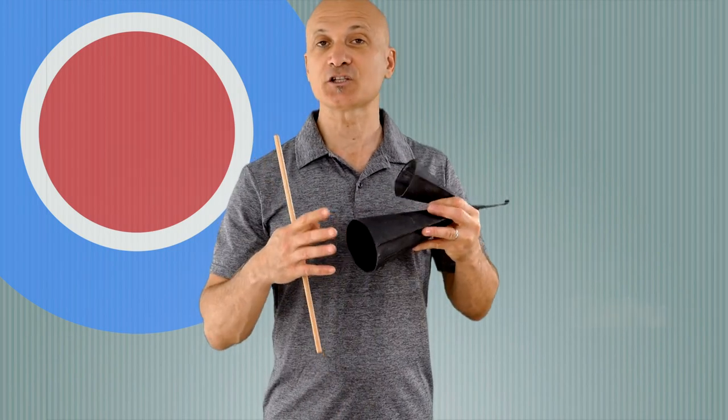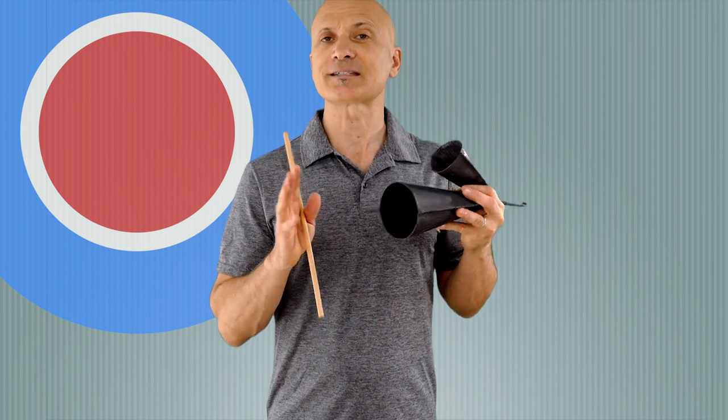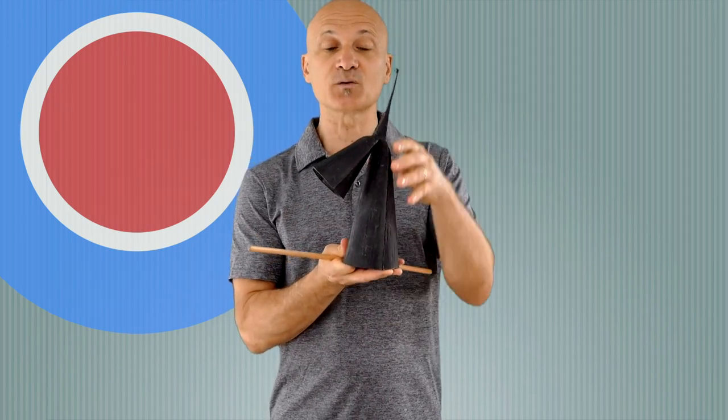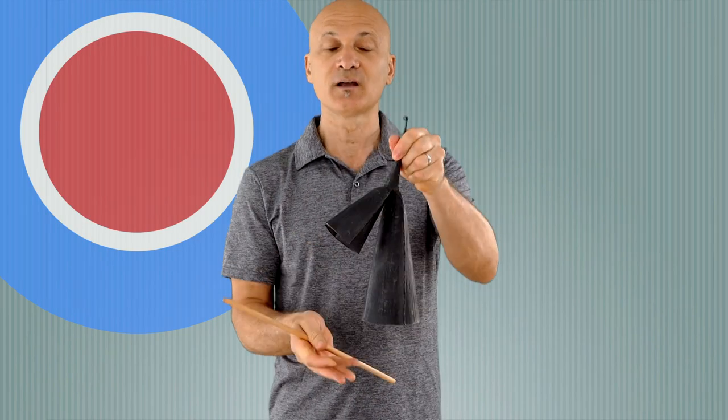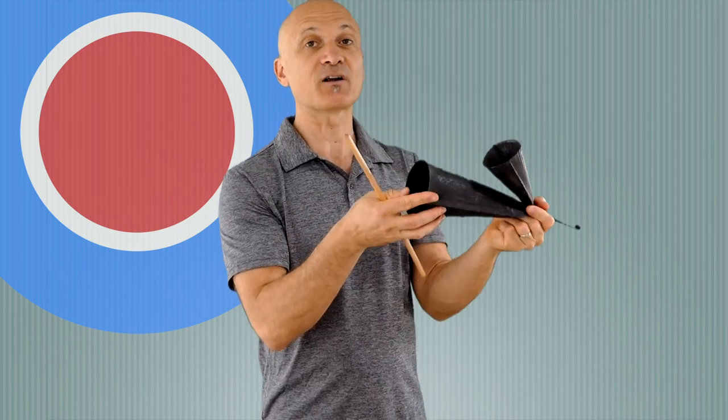I'm going to show you how to play it in a general way, and a couple of safety factors. This side can be very sharp, so don't set the Gankogui down where somebody could trip and fall into it. Don't put it on the floor like this. Don't set it down like that — set it down on its side.